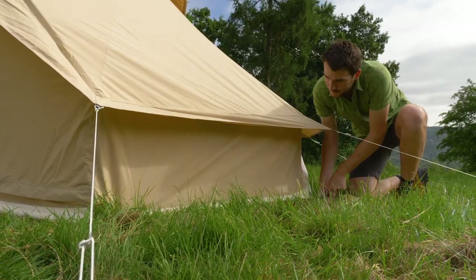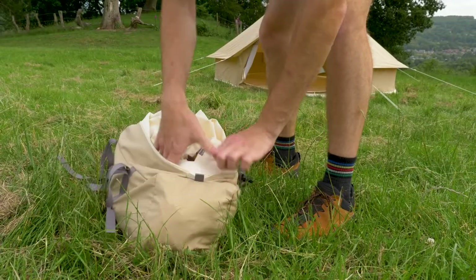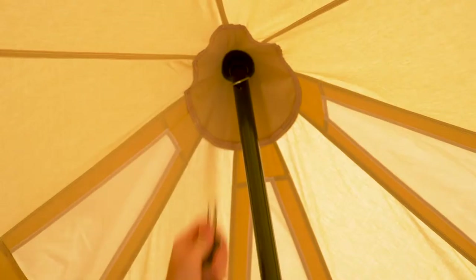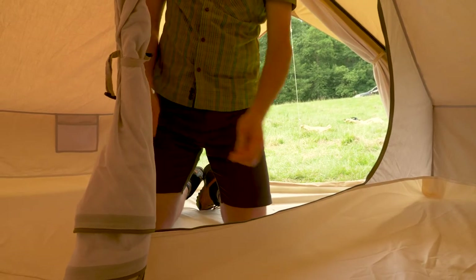If you have a separate roundhouse inner, you will need to align the windows and entrance of the inner and buckle it to the back of the tent. Toggle the inner canopy to the roof of the tent, including the central pole attachment.